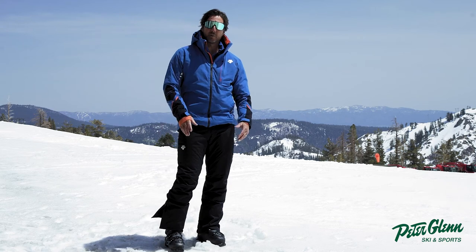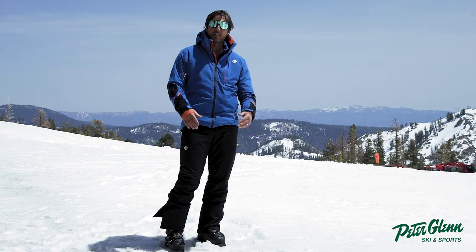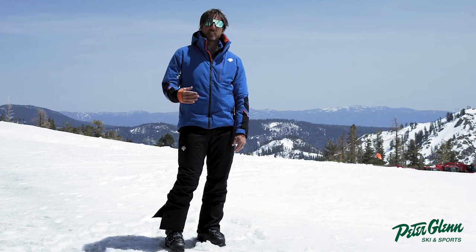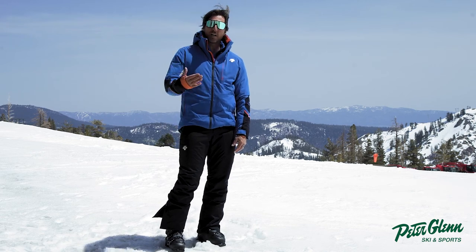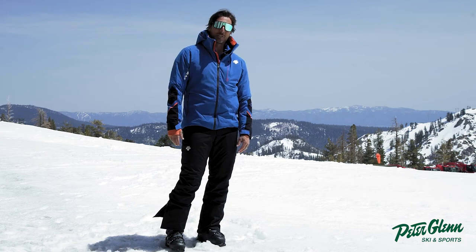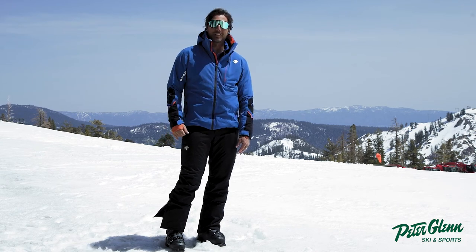It's 60 grams of insulation, so you're going to be plenty warm — but to me that's right on the line. Any more than that is too much insulation. Size it up based on what I said, or go to peterglenn.com or into the store and try it on yourself. I'm Johnny Mosley for Peter Glenn Ski and Sports.